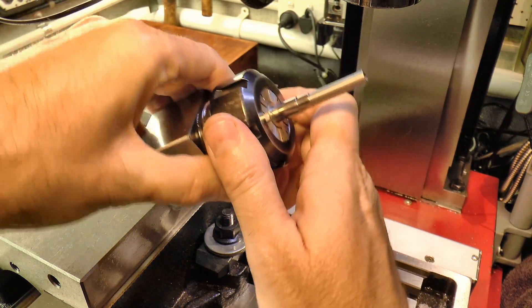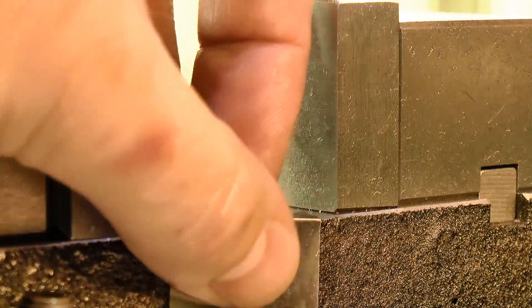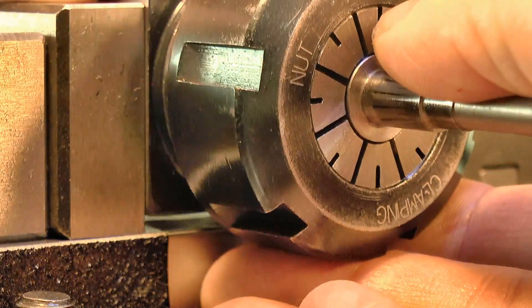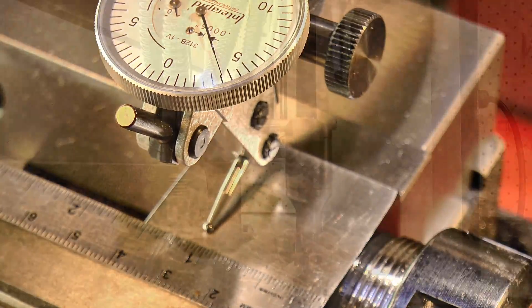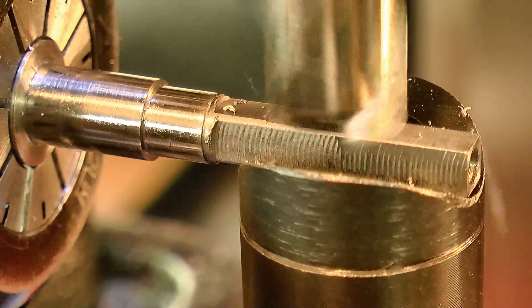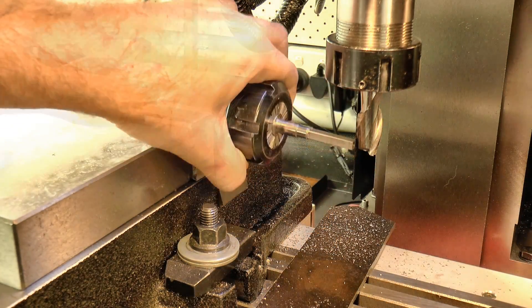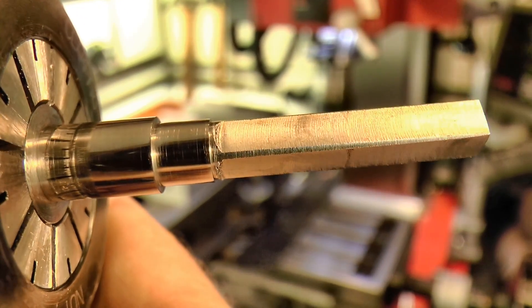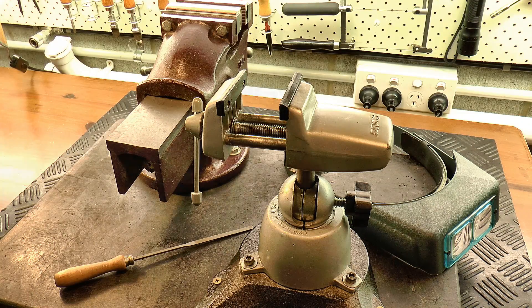The next feature to be formed on the arbor is the winding square, which I took care of in the mill. I'd like the square to have a slight taper, so that the winding key will slide on and off easily when in use. A small shim under the collet block gives a taper of about 4 thousandths per inch, which will do nicely. At this point the bulk of the metal is gone, but the surface finish needs to be much better, so I took care of that by hand with some needle files and emery paper.